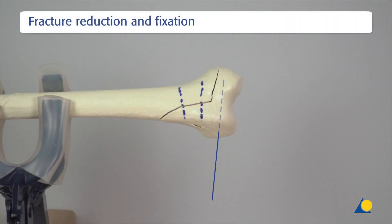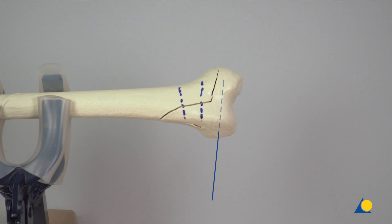In the clinical situation, a 2.0 or 2.5mm K-wire is inserted into the condylar segment and used as a joystick to assist and control reduction, which should be verified under image intensification.